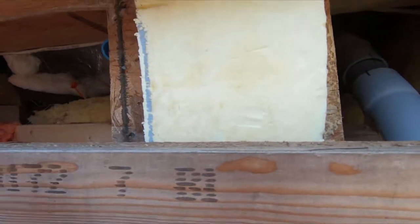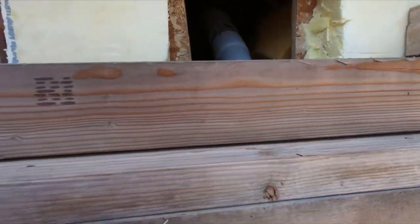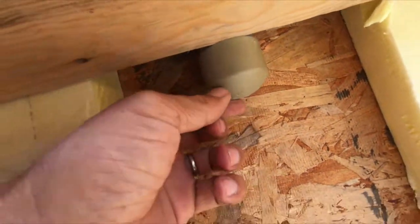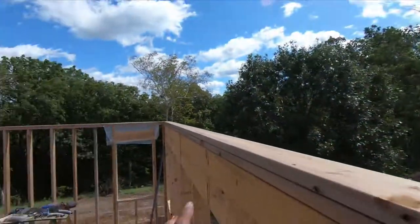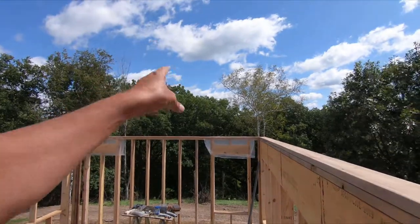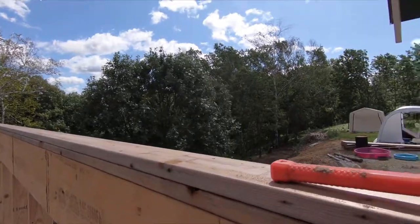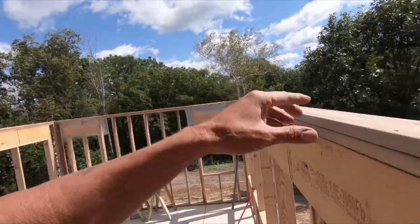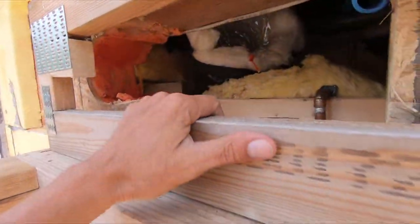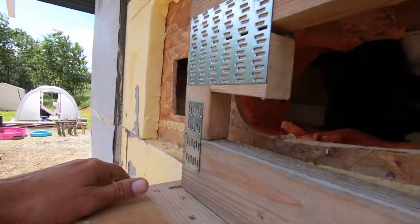If you've seen yesterday's video, I showed that I got the electrical in here and it runs down here with just a cap on it. That's going to go to a subpanel in the wall here. The subpanel will feed this addition as well as the final addition going that way at some point, and it'll be run again through the trusses up here.